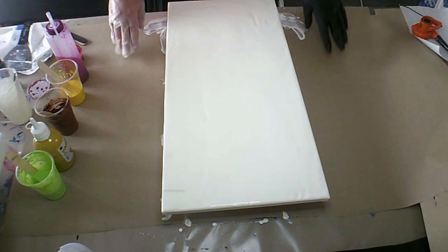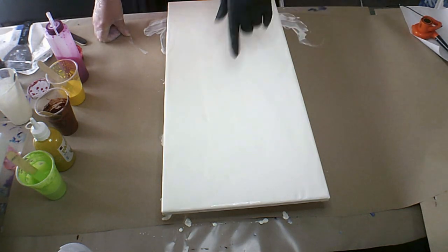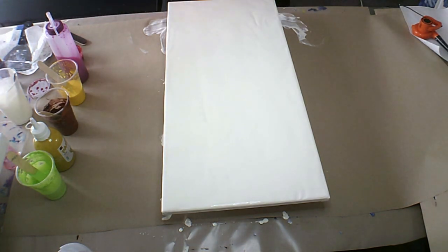Hi guys, Belinda here, welcome back. I've laid down some pearl, which is what I have made up with white and pearl.